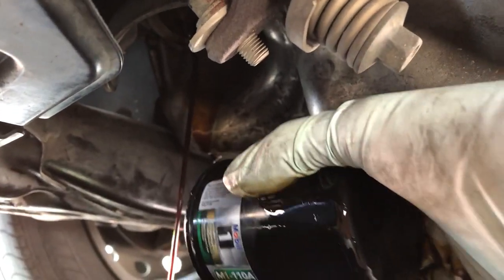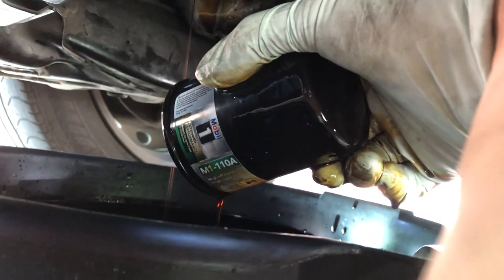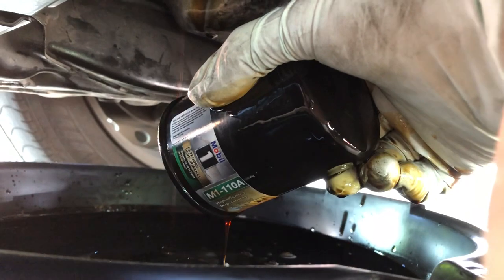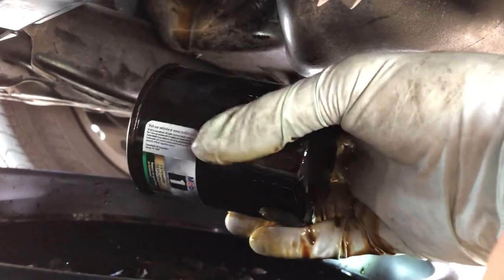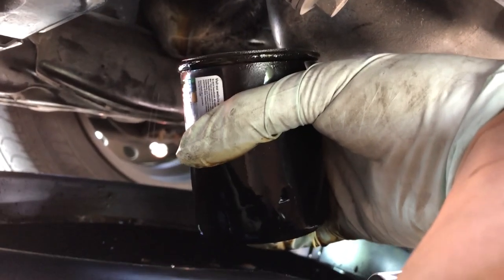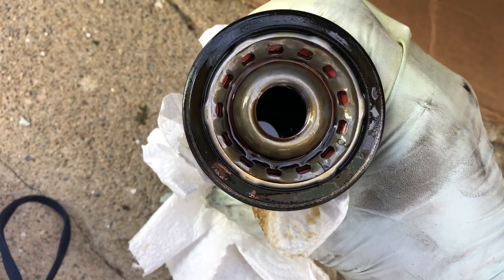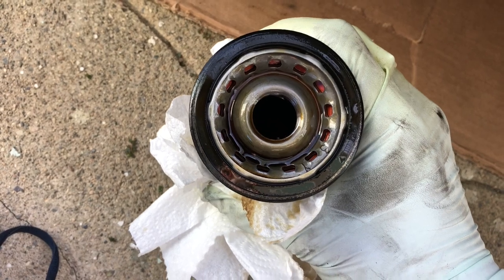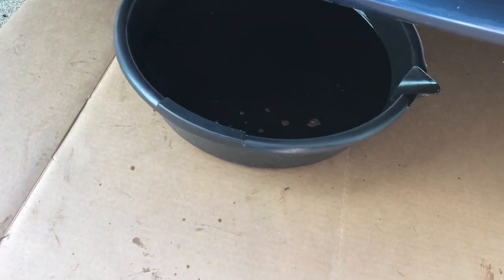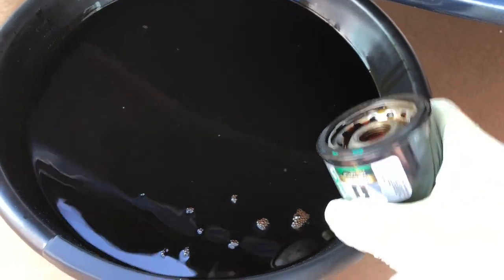It's very important to hold the oil filter as you unscrew it, because if you don't, it can fall into the oil pan and create a huge splash. Hold the filter while turning it — the moment it disconnects it will drop. When it comes out, try to keep it upright since there will be oil inside. Let it drain into the pan, then move it aside and wipe it up with paper towels.